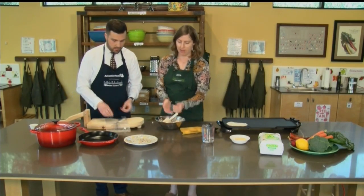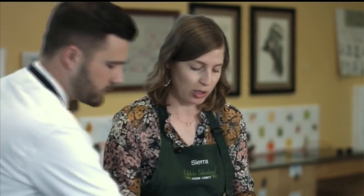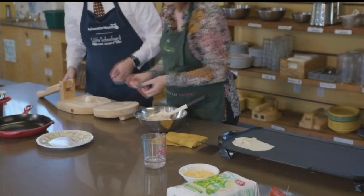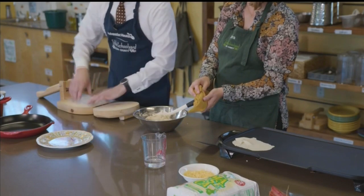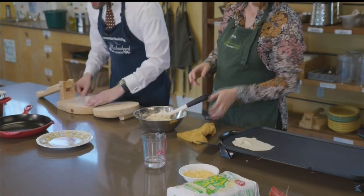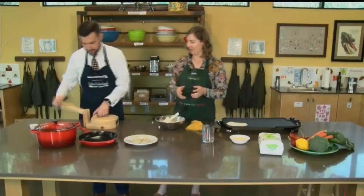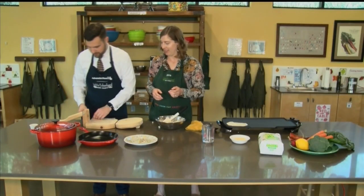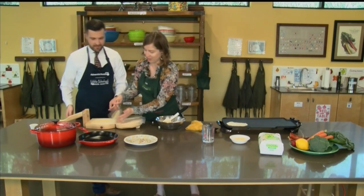This is the fun part. If you have younger kids and you want them to have an assembly line, you can get a whole bunch of little tortilla balls going, ready to press, and they can take turns. This is a favorite part for students in class. It also helps with time — if you want to just give them an easy assignment to help you out, this is great as well.